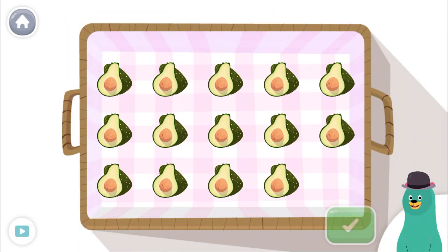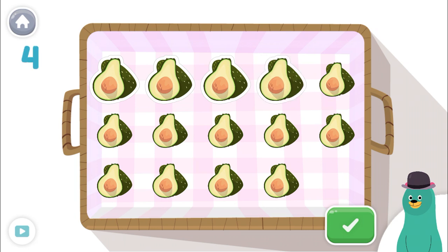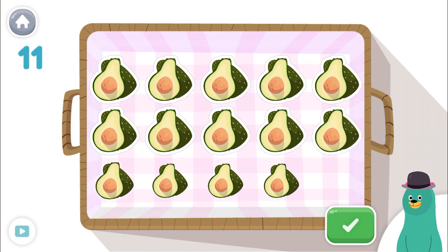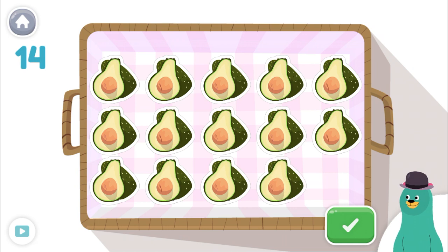Tap and count the food. Tap the green button when you're done. 1, 2, 3, 4, 5, 6, 7, 8, 9, 10, 11, 12, 13, 14! Awesome! There are 14 in the basket.